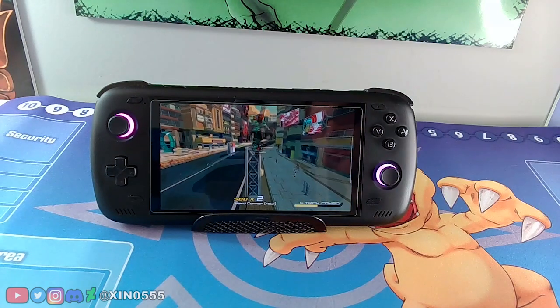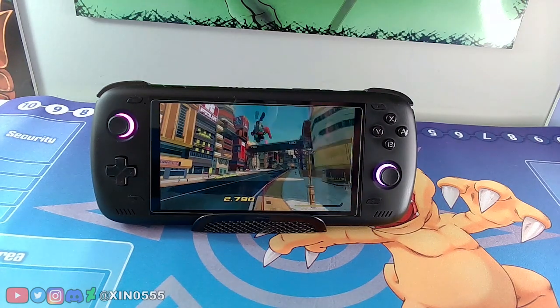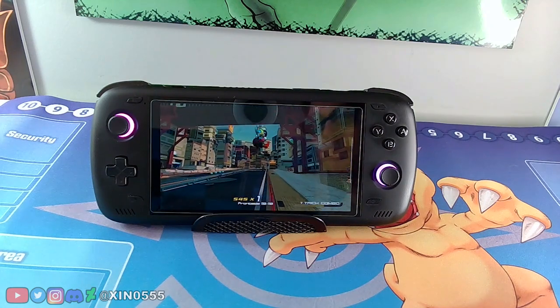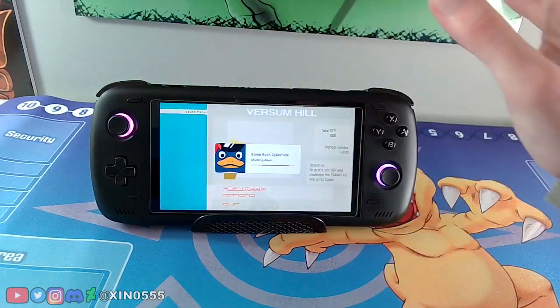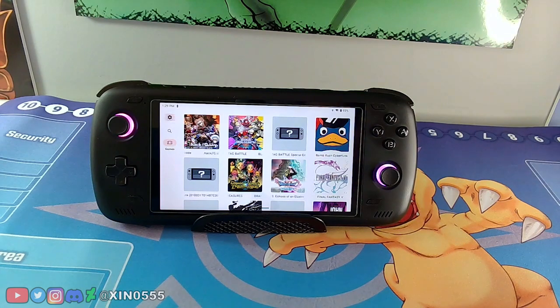This is not the biggest area in the game but it's not a small area either. If it can run this, I'm pretty confident you could probably play this game in its entirety. Super happy that game worked.